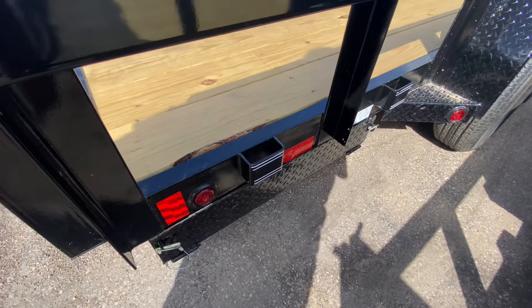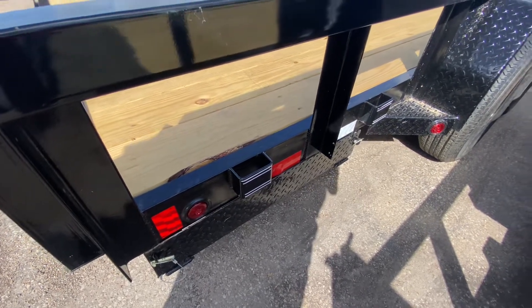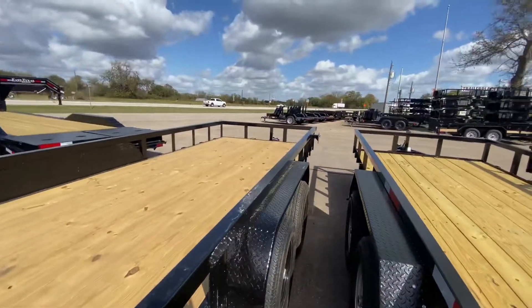There's going to be your compartment there for your slide-out ramps. You've got a spare tire mount here.